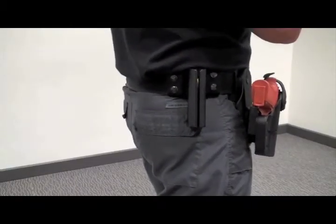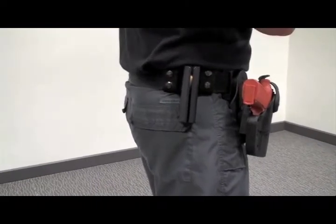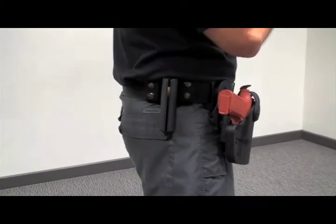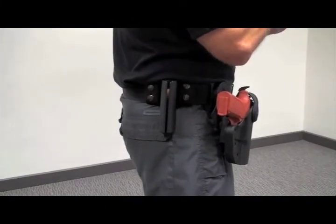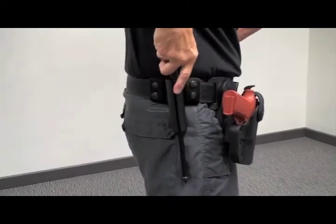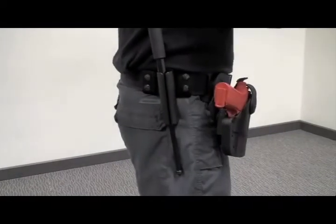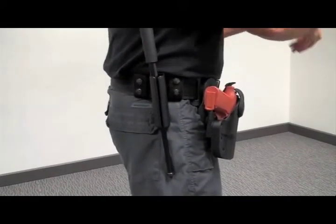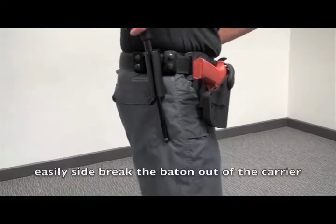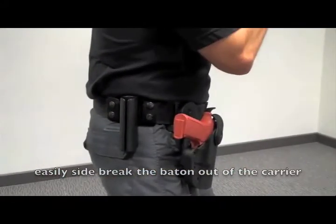If the individual has been so violent that we had to deploy the baton, we don't want to put the baton completely away until the person is secured. We will talk the person into a position of disadvantage, then index the baton, find the tip of it, find the side brake scabbard, and put it in just so the end shaft is through the hole. We can then go ahead and handcuff the individual. If the individual turns and becomes violent, we can then easily side brake the baton out of the carrier and bring it up to a combat position.